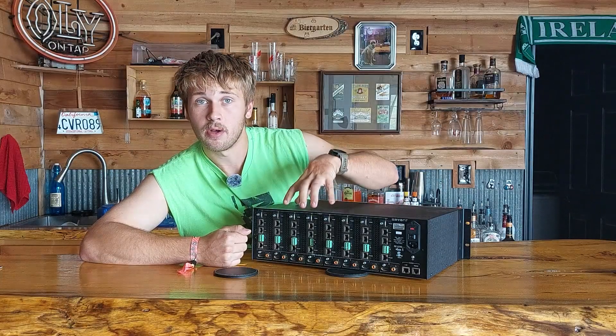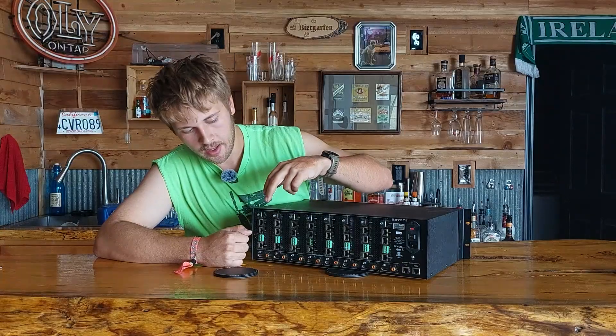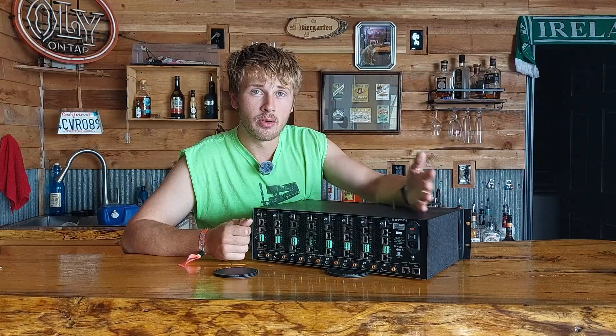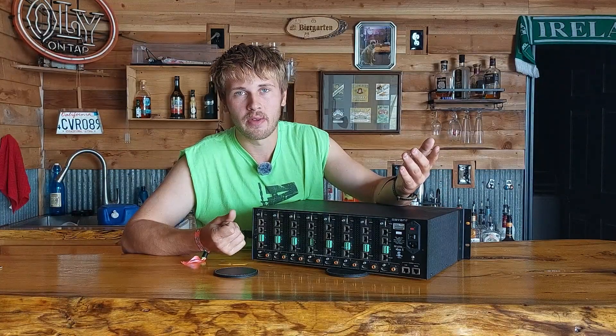Each of these outputs is a card inside the unit. You can get these anywhere from a 4x8 up to the full 8x8. I chose the full 8x8 because the price difference really isn't much — it's only about a $50 difference.